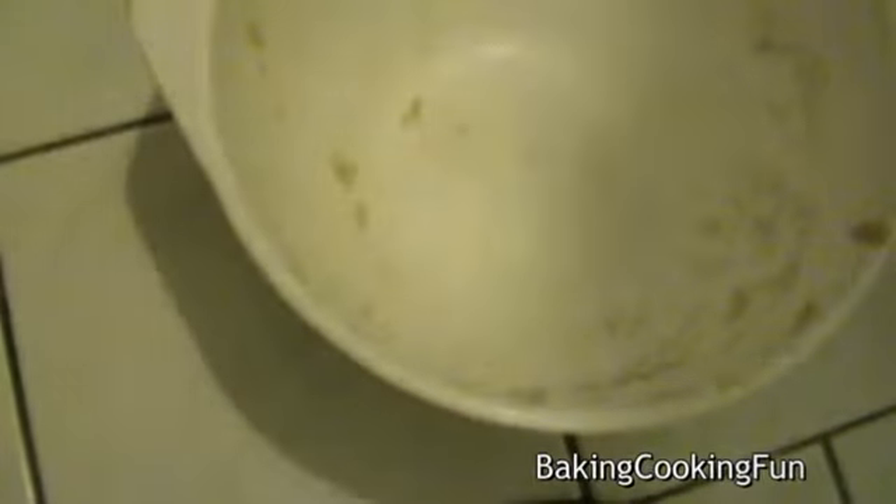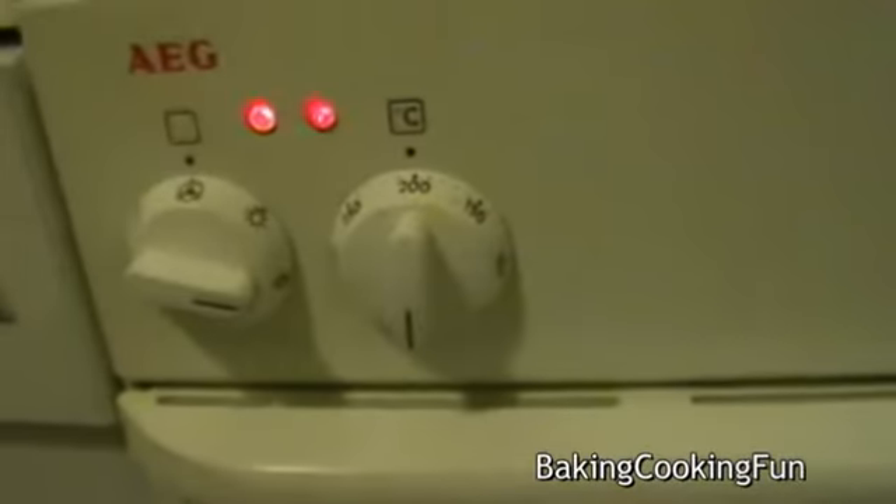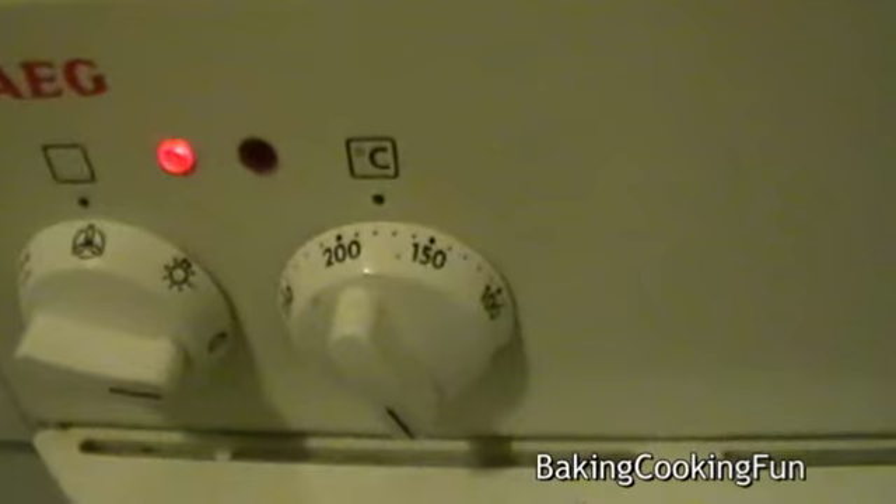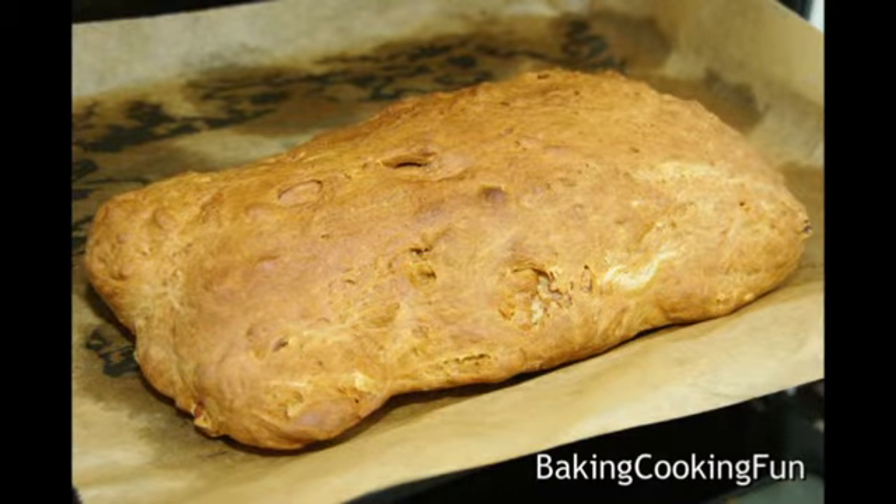Then form a bread shape and put it into the oven for 10 minutes at 200 degrees Celsius. After these 10 minutes, turn it down to 180 degrees Celsius and bake for another 50 minutes. Enjoy!